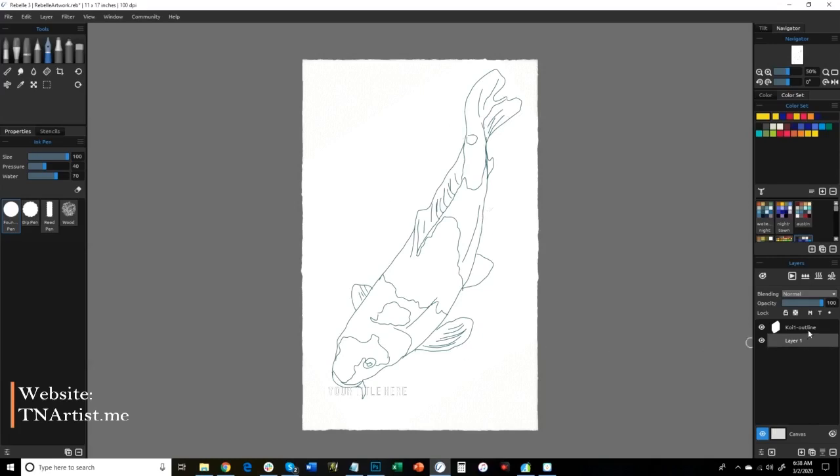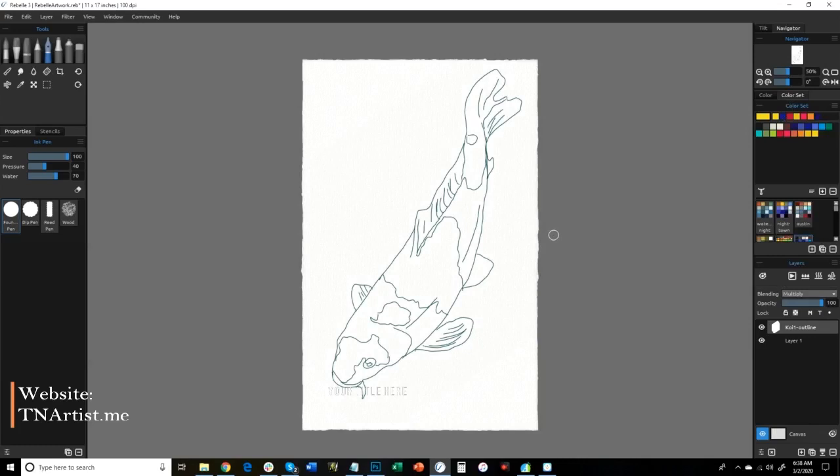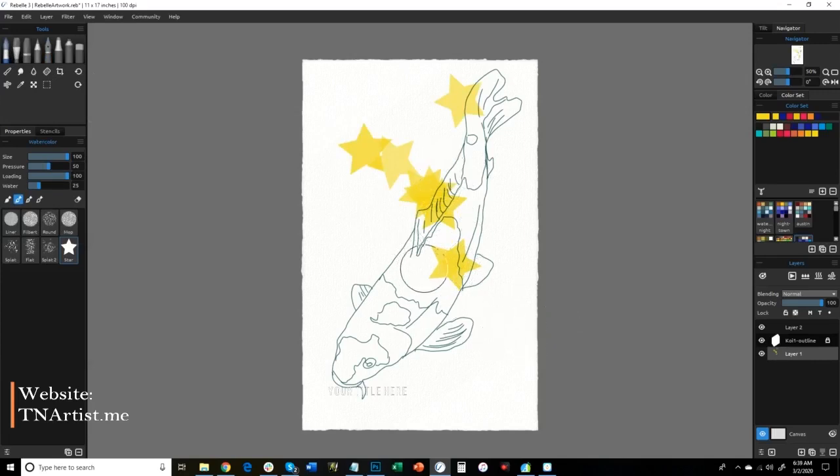We've got this set up and we want to set it to multiply so that the background shows through it. Now we can work under it or over top of it. I'm going to go ahead and lock this layer so I don't accidentally color over it — that's what this little padlock is for. The main difference is: if I paint on the bottom layer, you can see the lines over it because they multiply. If I paint on top of the lines without multiply, it covers them. So when it's set to multiply, whatever is below it you'll see.